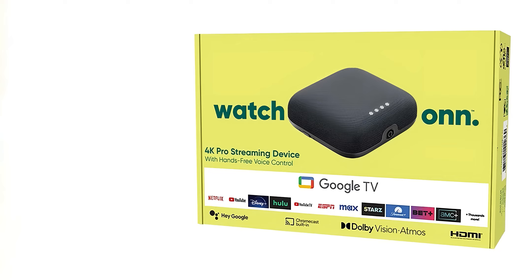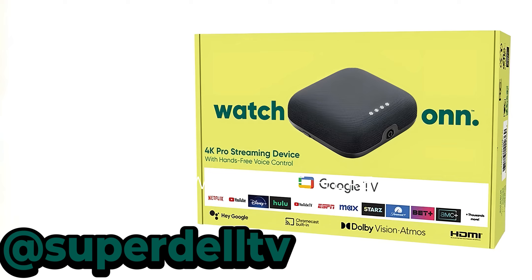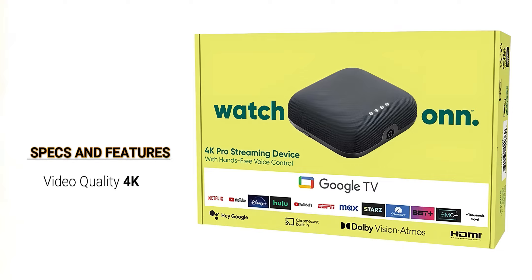The only person I've seen with this device in hand is Super Dell, who was able to unbox it live — I'll link that video in the description. I wasn't one of the lucky ones, and calling all the Walmarts in my area, it's not available in the entire state of Florida, so it's going to be a little longer before I can do a proper unboxing and setup. This is a 4K streaming device running Google TV.